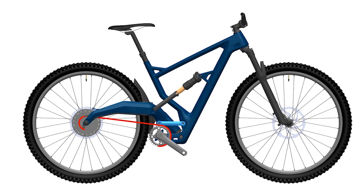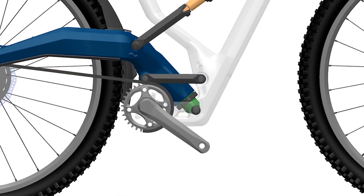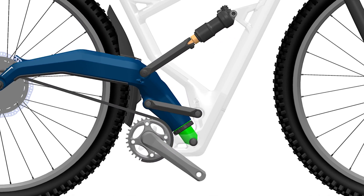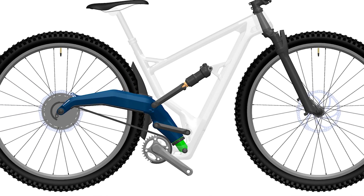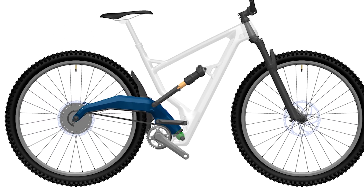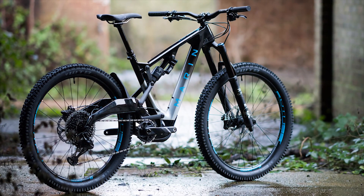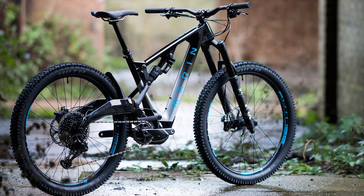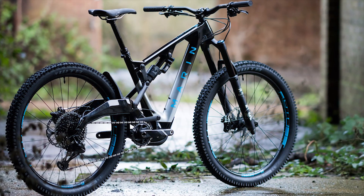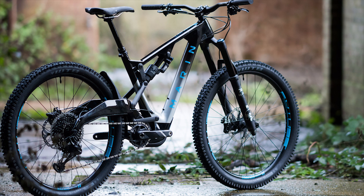What does that mean for you listeners? That means kick-ass rear wheel traction where your wheel is going to be tracing the ground like a pen to paper, but at the same time, zero sacrifice for pedal efficiency. You have hardtail-like power efficiency, but you still get all the benefits of full suspension — so you can have your cake and eat it too. But don't take my word for it. Go out there, rip for yourself, and make your own choice. We think you'll be pleasantly surprised.